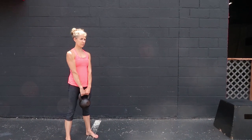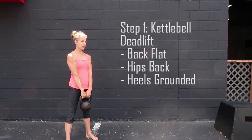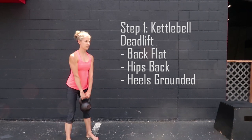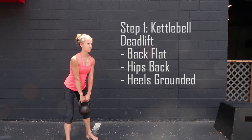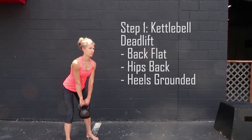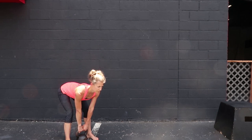You're going to start with the deadlift, which is simply picking weight up off the ground. There are a few key points to notice: the hips are moving back, not necessarily down — that is a key distinction. Imagine you're trying to push the butt back to reach the wall behind you. Your knees will bend but they won't come forward, and your back will stay flat.